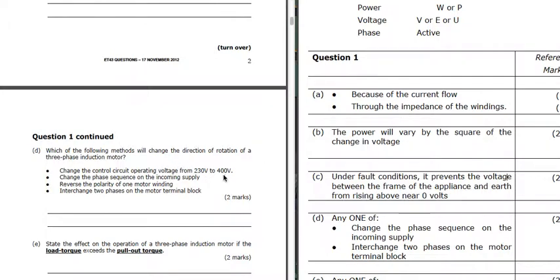Which of the following methods will change the direction of rotation of a three-phase induction motor? It's all about reversing two phases. Changing the control circuit from 230 to 400 volts - no. Changing the phase sequence of the incoming supply - yes, that will change the rotation. Reversing the polarity of one motor winding - no. Interchanging two phases on the motor terminal block - yes, that will change the phases over and reverse the motor. So that needs two answers.